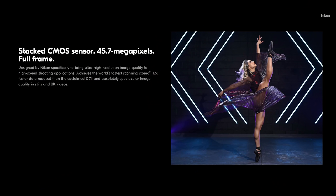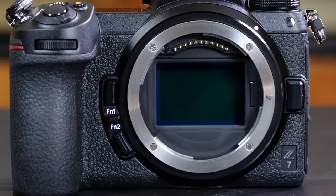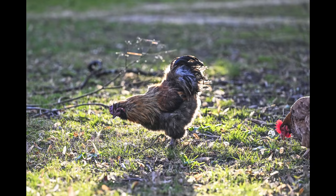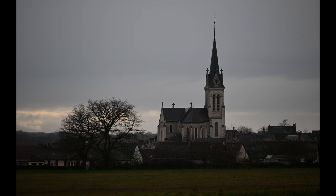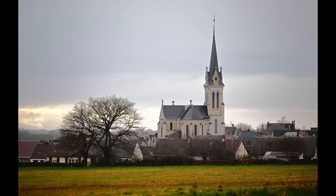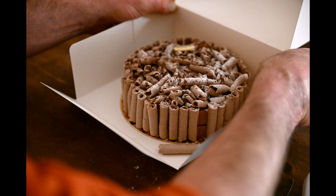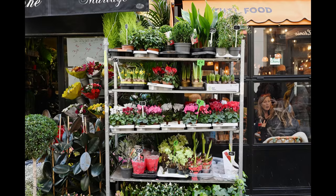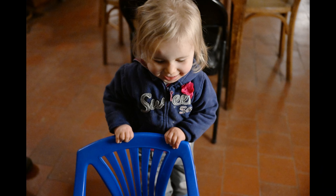With 45.7 megapixels on tap, the Z9 delivers sharp images with dynamic range that's second only to Nikon's own Z7, which has a similar sensor. All RAW images are captured with 14-bit depth, giving you plenty of room to tweak them in Adobe Lightroom or Nikon's NX Studio. JPEG images look nice straight out of the camera, though they can be slightly over-sharpened with the default settings. Colors are accurate, though skin tones aren't quite as warm as with Canon's EOS R3 or R5.